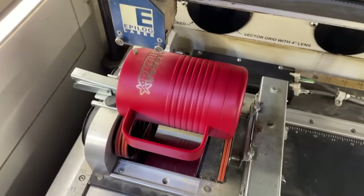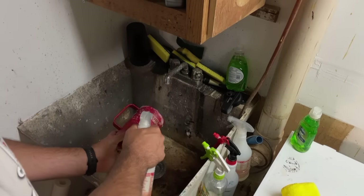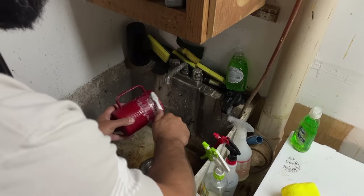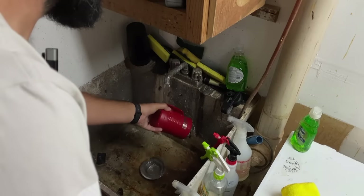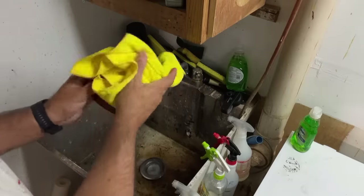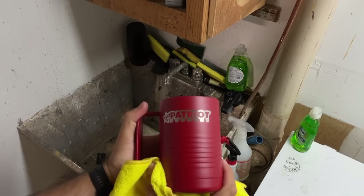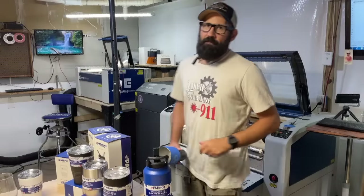Clean mugs with handles — no problem. Let's go check it out back at the sink.